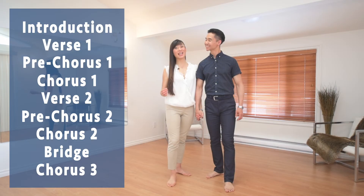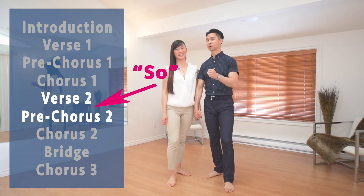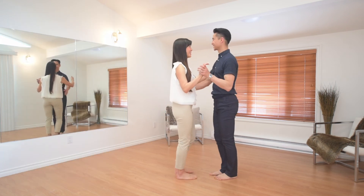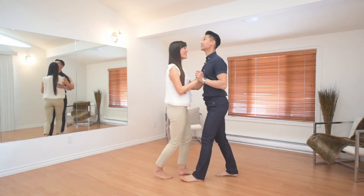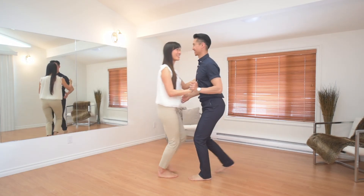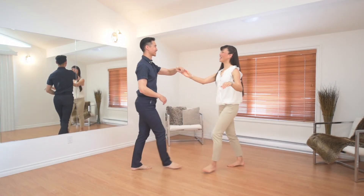Our third example is verse two to the pre-chorus. We're looking for the word 'so' — that's the big cue that's going to get us to do our separation with underarm turn passing actions. So here's our home base action, still listening for that cue. There it is — and we're going to do something different to highlight that new phrase.